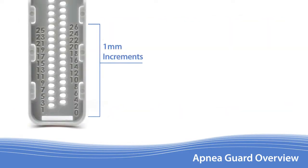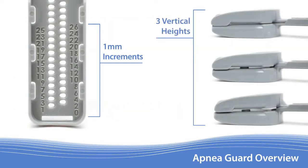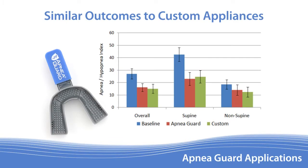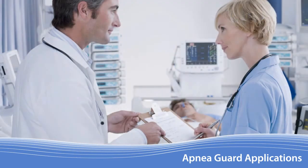The Apnea Guard incorporates fine adjustment increments necessary for optimal therapeutic benefit, previously available only in custom fabricated appliances. Clinicians can use the Apnea Guard to determine if a patient will receive therapeutic benefit from oral appliance therapy prior to prescribing a custom appliance. It can also be used to manage post-operative OSA severity or while patients are taking narcotic pain medication.